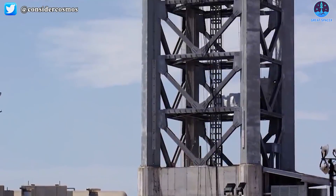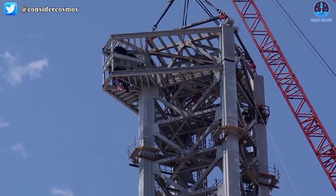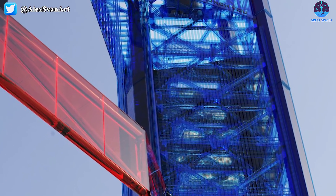After some months of attempts to assemble the launch tower, at the end of last month SpaceX showed all its fans its full height of 145 meters, or around 440 feet. However, it's not quite finished.